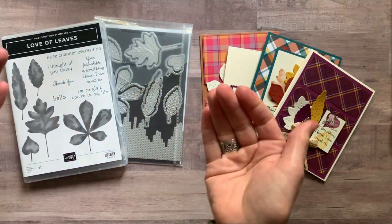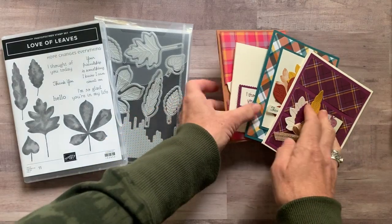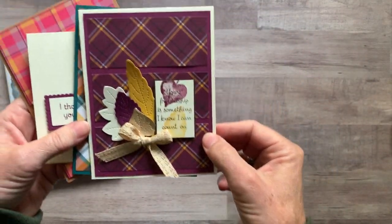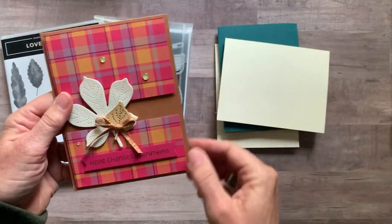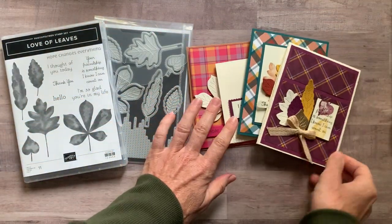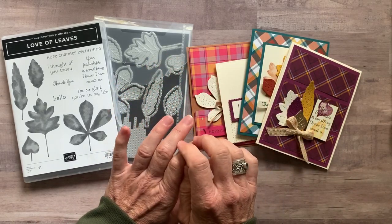Let me show you the cards. You get all the parts and pieces to make two of this card, two of that card, two of that one, and two of that one. So beautiful — can you tell it's also featuring the Plaid Tidings Designer Series Paper?